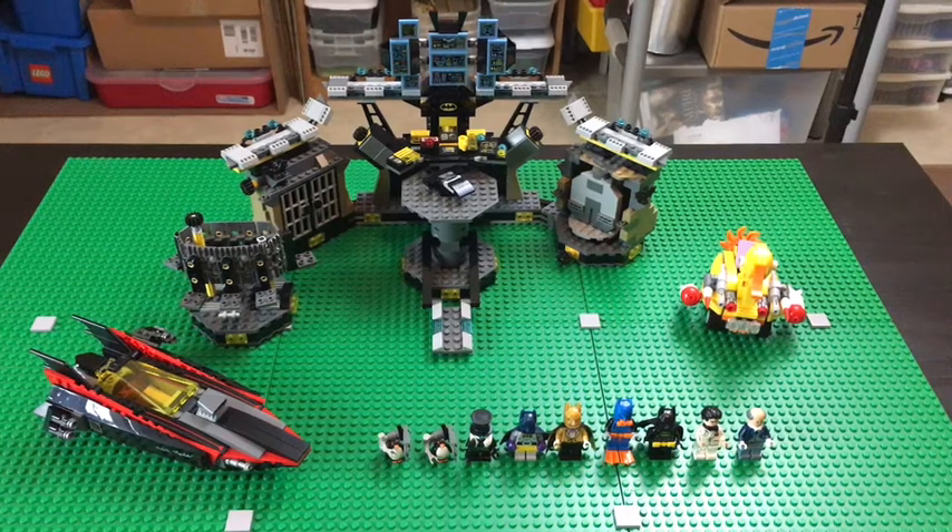Hey guys, welcome back, it's Brickworlds here with another video. Today I'll be doing my very first review on the channel, which will be on the Bat Cave. The Bat Cave is a fantastic set and I'm very happy to have it. It did not take too long to build — about two and a half to four hours. I was hosting a live stream so it took a little longer because I was talking in the chat.